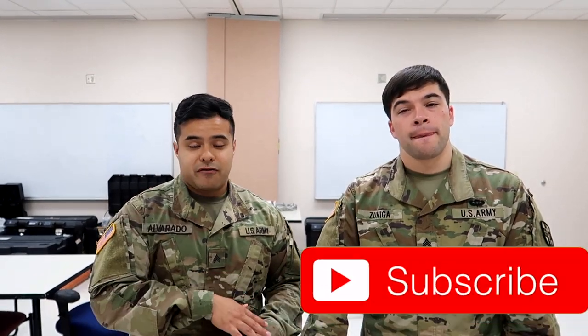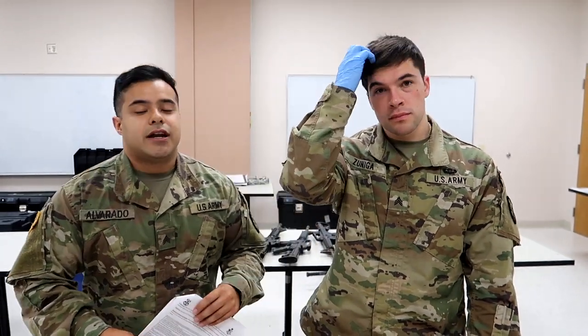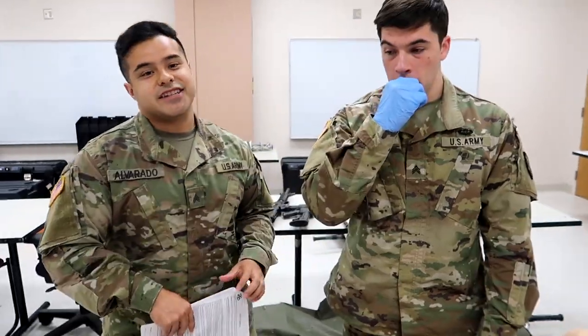Take it with a grain of salt — this is just a visual. If your instructors teach you differently, follow what they say; they know a little more and they know how they're going to grade you. But before we get into it, be sure to like this video, subscribe if you aren't, and comment down below what you're most excited for about AIT. What are you guys looking forward to about being a medic?